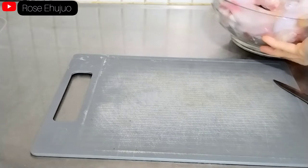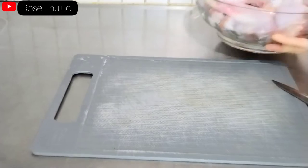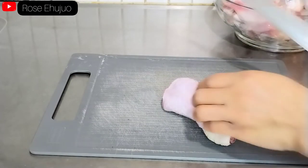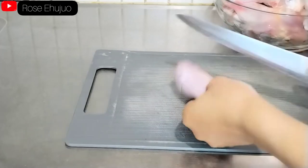Right now I'm going to make an incision on our drumsticks. My hands are clean — make sure you clean your hands before you do this. I'll be making an incision.